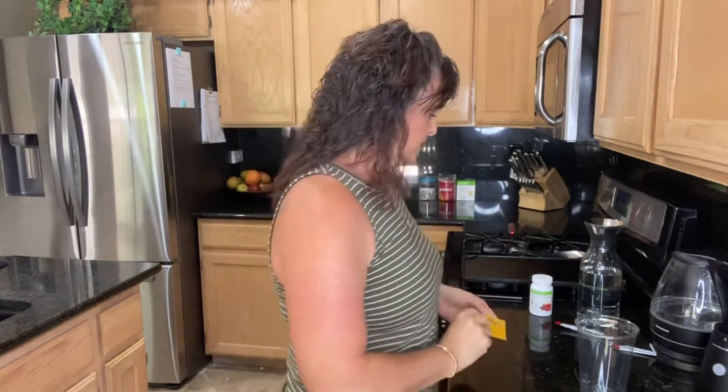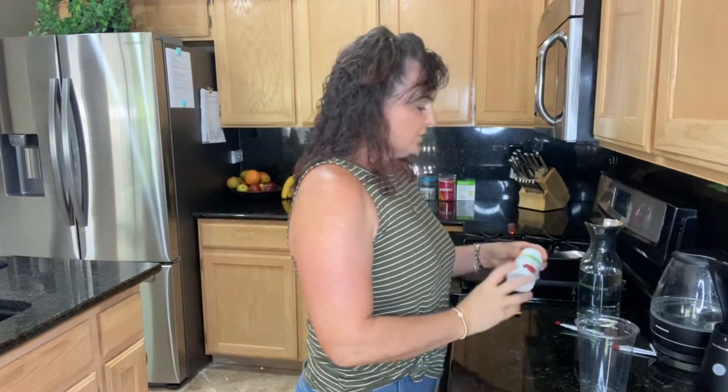It is incredible for mental energy, focus, clarity, and short-term memory recall. I use one of these at least every single day. So today we're going to start with an orange liftoff.